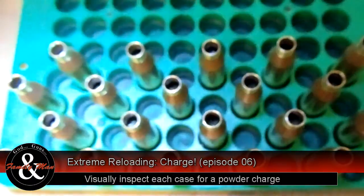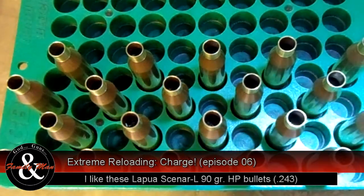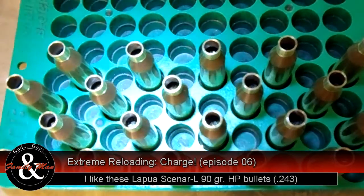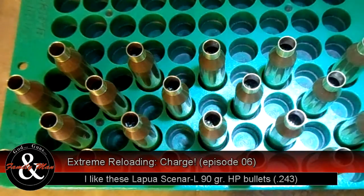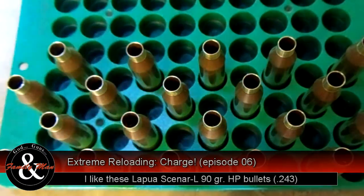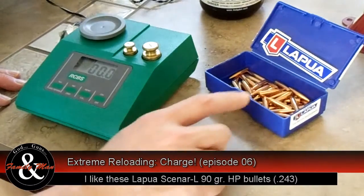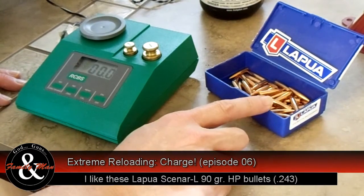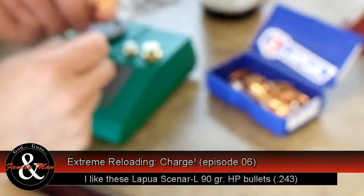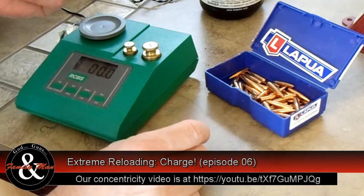Now a quick check of our powder charge levels. All we're looking for here is an undercharge, double charge, or anything like that to make sure we haven't made a gross mistake. They all look good — ready for bullets. I'm going to be using these Lapua Scenar L bullets. They're 90-grain bullets with a nice boat tail design, a very nice finish, a fine little hollow point, and a very high ballistic coefficient.